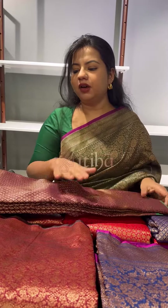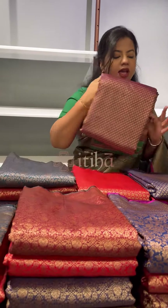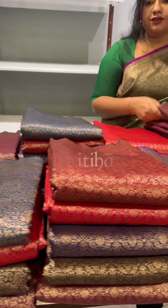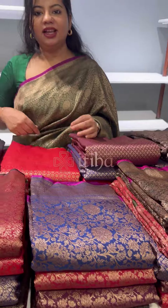I will be doing a detailed video giving a preview of each design and the colours available. If you wish to purchase any of these sarees, please contact us on the WhatsApp number given in the description. Thank you!